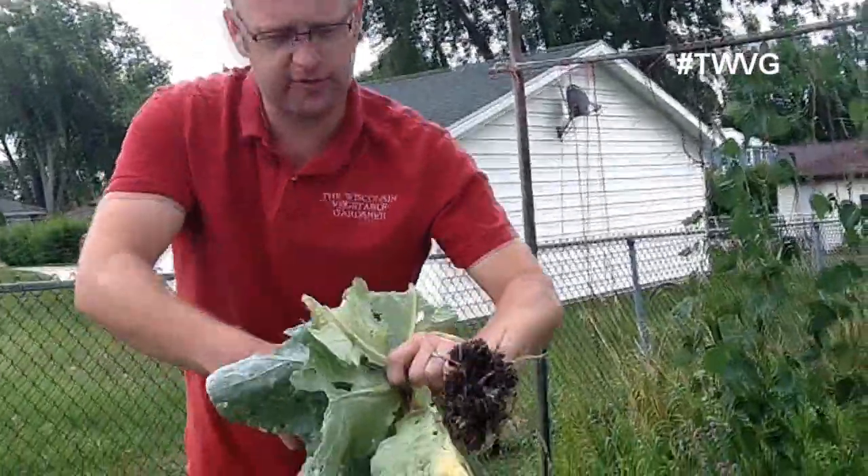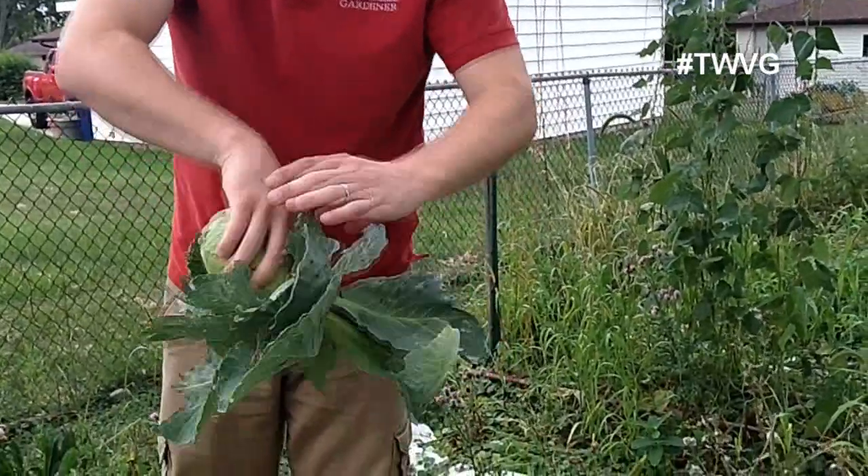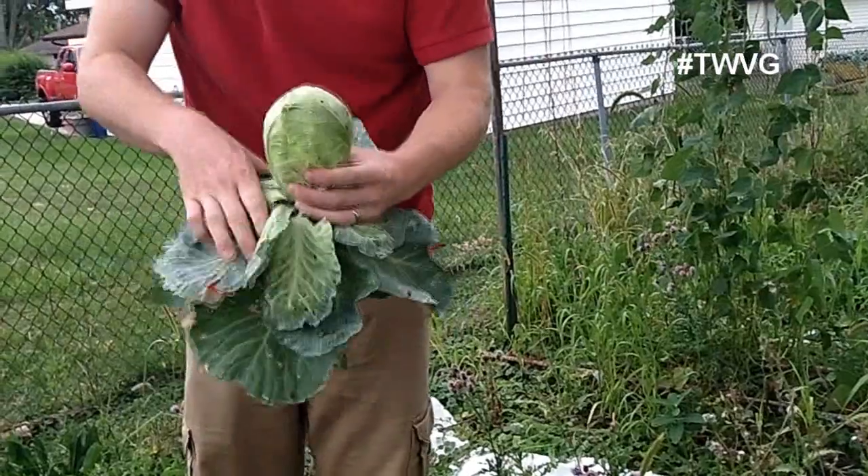Now you can store this — just break this off here, take out the outer leaves. You can put those in your compost or feed them to your livestock.